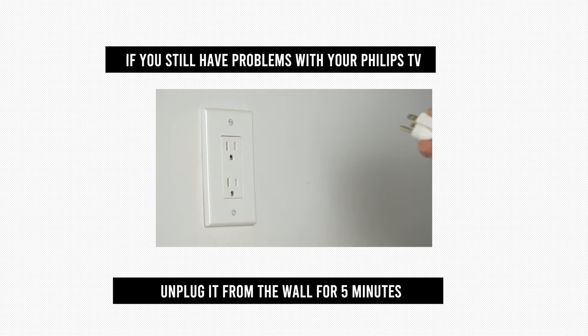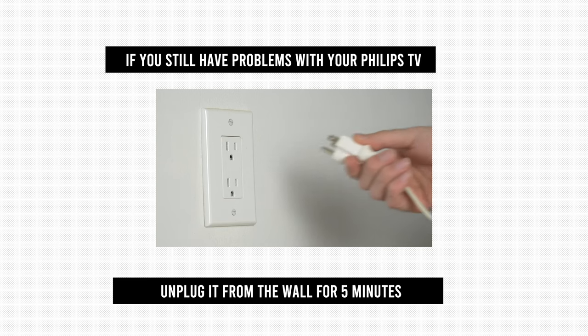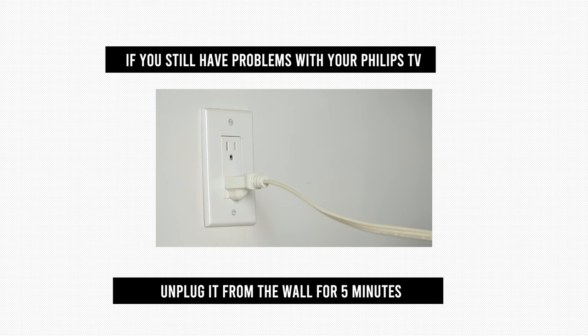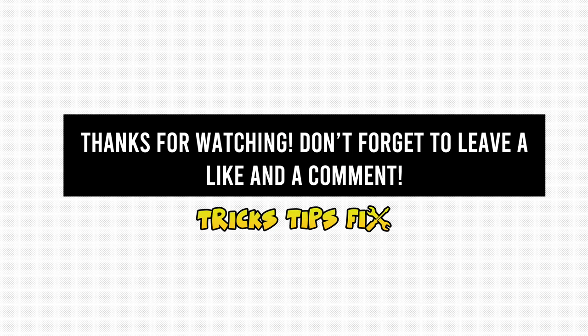If you're still having problems with your Philips TV even after the update, I suggest that you unplug it from the wall for five minutes, wait, and then plug it back into the wall socket. The problem should be gone, as this fix resolves many issues.